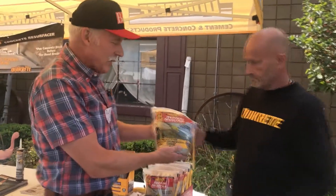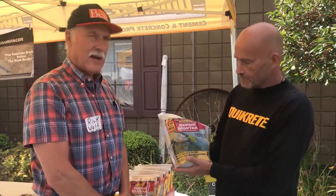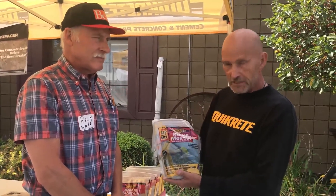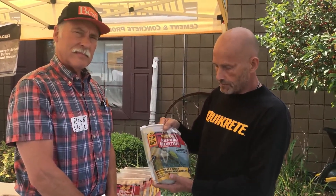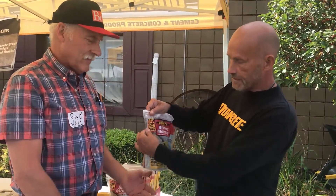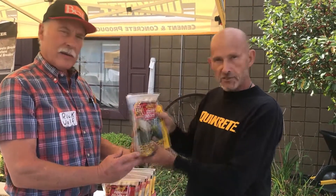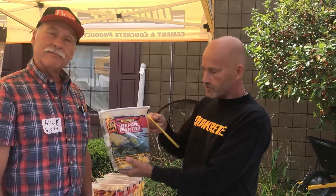Laster, what is this product? We call this repair mortar. It's basically used to repair cracks, or you can actually repair broken steps where the corners are missing, or curbs, or anything of that nature. What it does — it's what we call zip and mix. You just zip the top open, pull it open, put 10 ounces of water in, zip it back closed. It actually mixes in the bag. Comes with its own trowel that's throwaway.